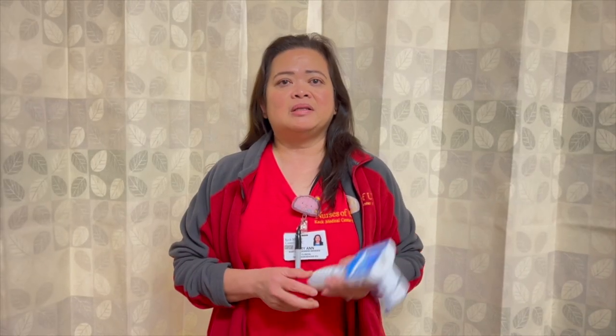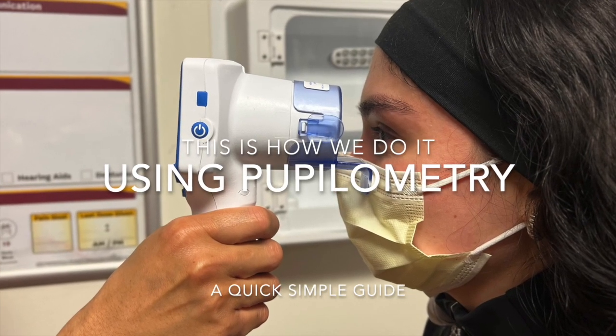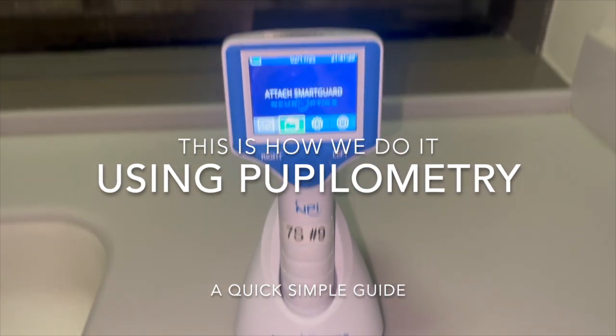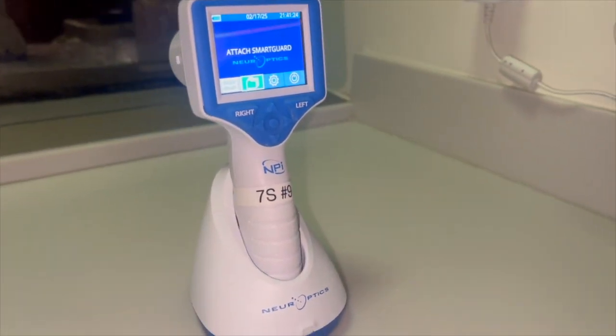Hi, my name is Marianne and this is how we use Pupilometry. A Pupilometer is a non-invasive handheld device that is used to provide an objective measurement of the pupils before and after a light stimulus, as well as the pupillary reactivity to light.